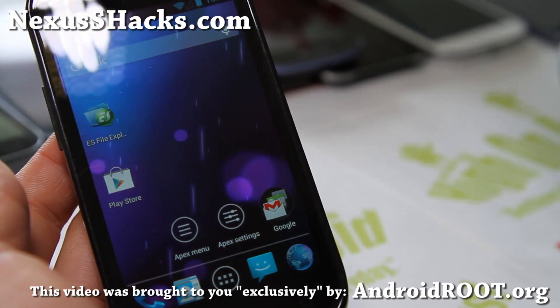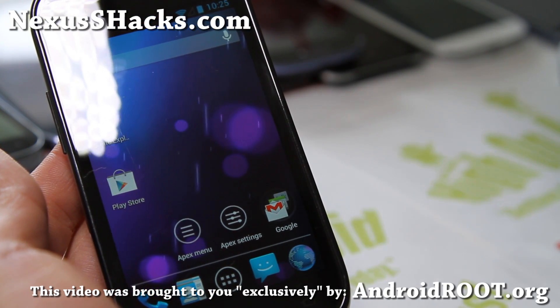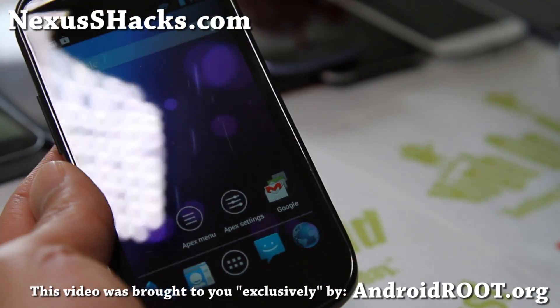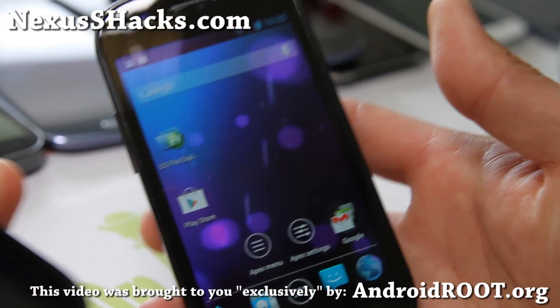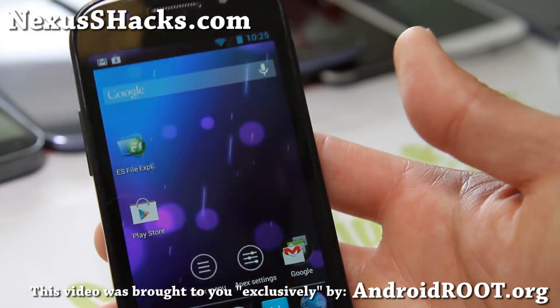Hi folks, this is Max from nexusshacks.com. I've got the Black Bean ROM — this is the Black Bean 3 version. I've reviewed one of these ROMs before. It's now available for both the Nexus S and Nexus S 4G, which I'm holding right here — I'm actually holding the regular Nexus S.